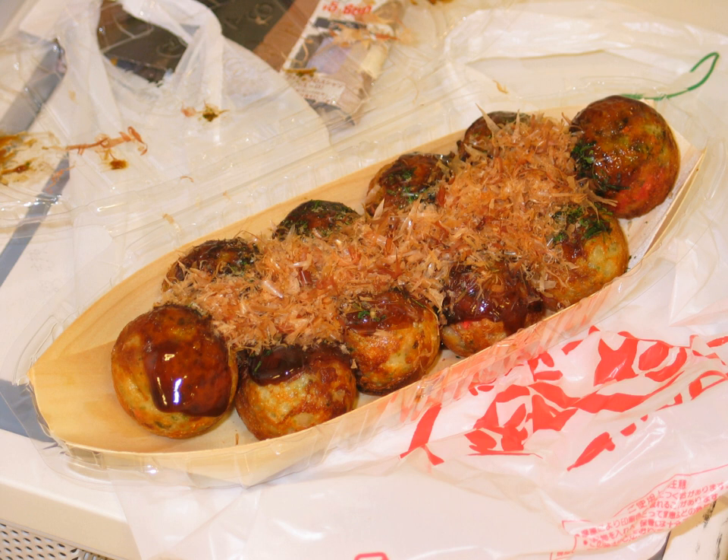A takoyaki pan, or more rarely a takoyaki nabe, is typically a griddle made of cast iron with half-spherical molds. The heavy iron evenly heats the takoyaki, which are turned with a pick during the cooking process to pull the uncooked batter to the base of the rounded cavity. Commercial gas-fueled takoyaki cookers are used at Japanese festivals or by street vendors. For home use, electric versions resemble a hotplate, and stovetop versions are also available.